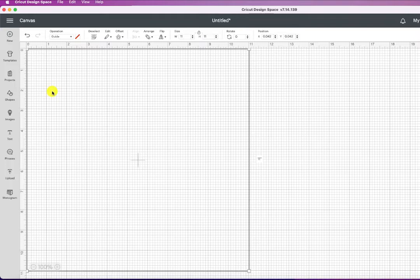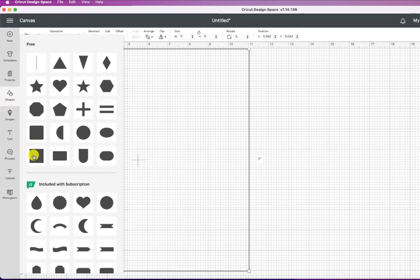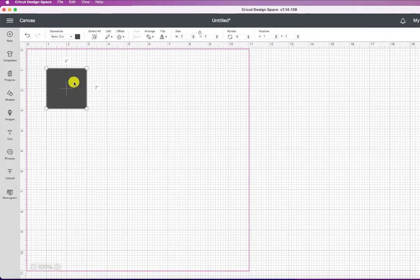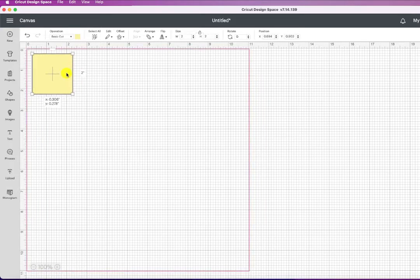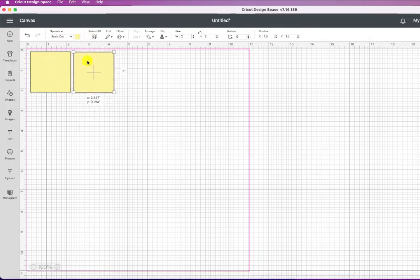What I'm cutting today is two-by-two inch squares. I'm going to go to shapes and choose the square without rounded corners. It came out as two inch by two inch. I'll change the color to yellow since mine are cream colored. Then I'll click on it, duplicate by hitting Command+C and Command+V on my Mac, and do that several times to fill up the sheet.